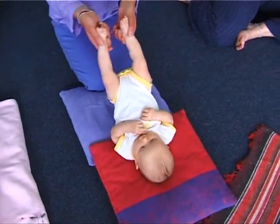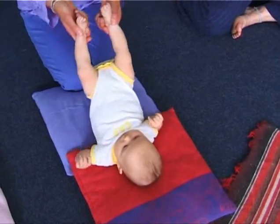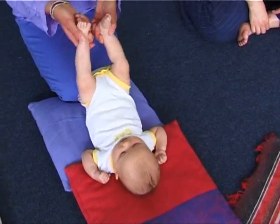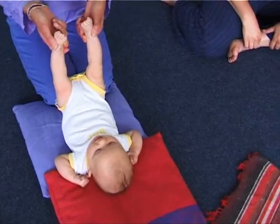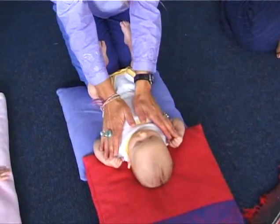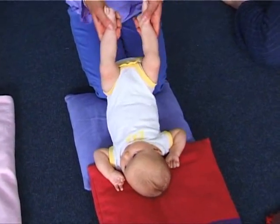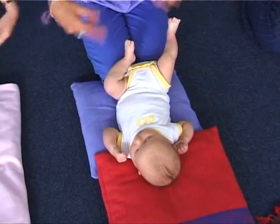And then gently lift the hips up high, and a nice loose wiggle — never forcing. If your baby wants to roll to the side, that's fine, let them roll. And then we're going to let go — make sure there's cushioning underneath and feel the contrast of the stretch. And relax. That's it. And once more, a little stretch, and relax. And relax your own shoulders.